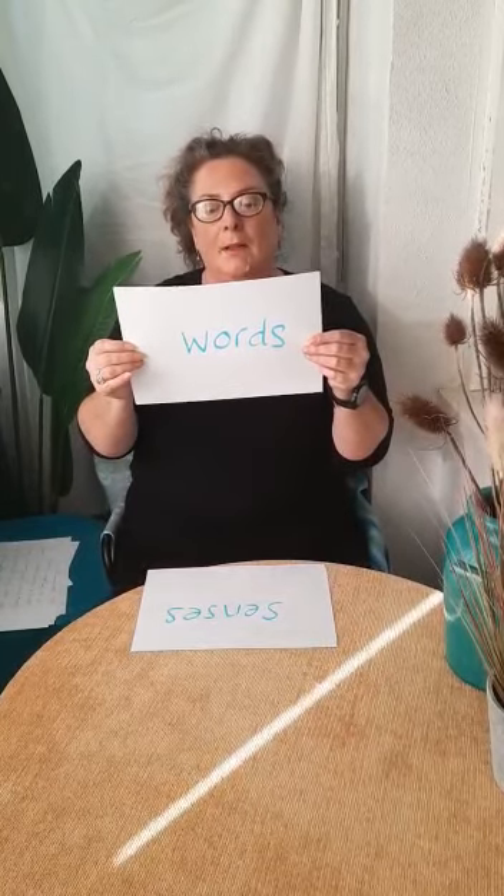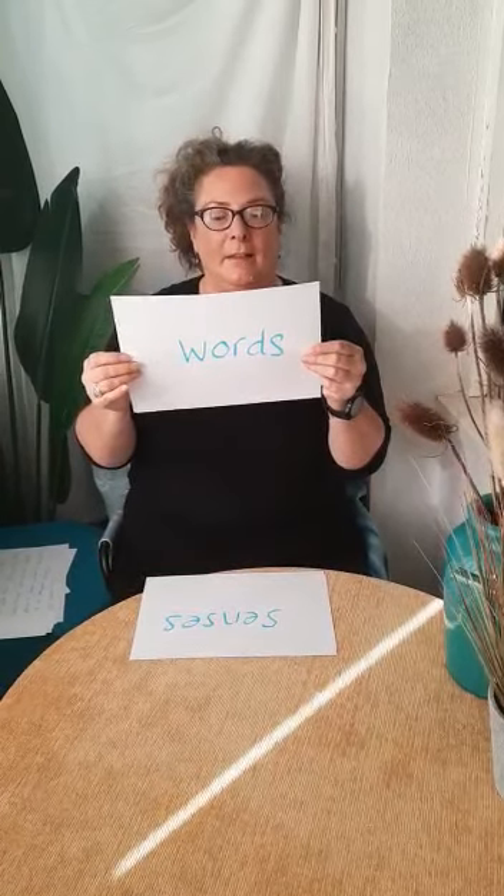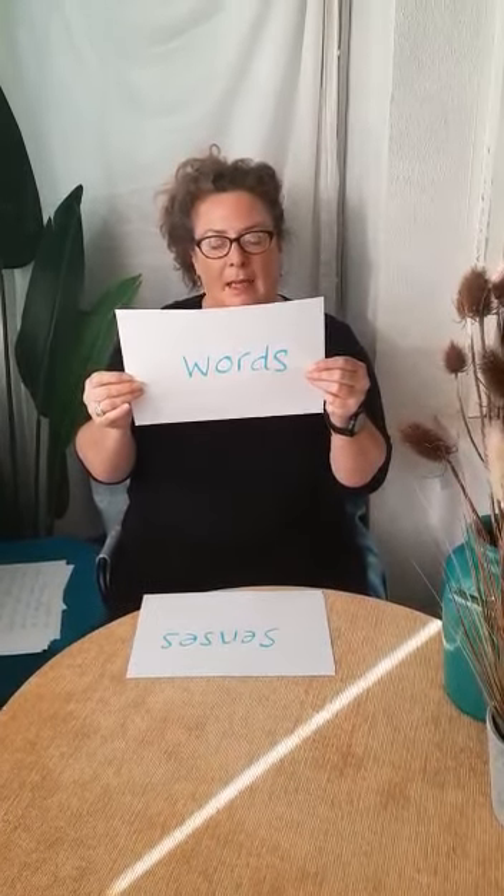Words — it might be that I use lots of words in my videos so I can give you lots of ideas, but when you're learning with your child use simple, clear language like 'more', 'stop' or 'finish'.